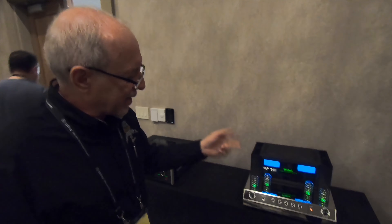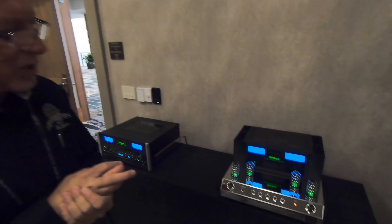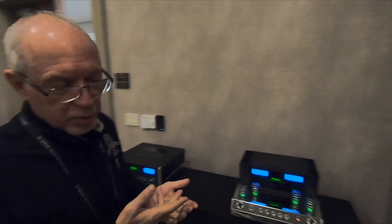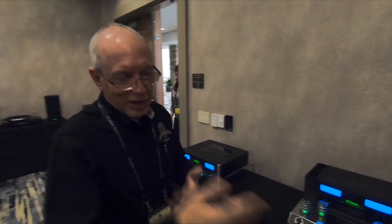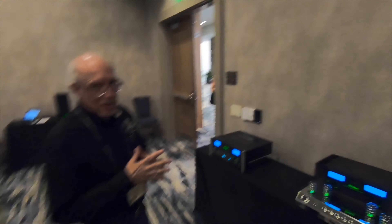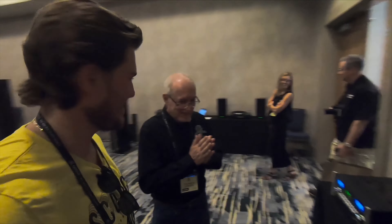That second output can also be used for a subwoofer — you can make it mono for output two, so if you don't have two subwoofers and just have one with a single input, that'll work. This is going to ship at the end of this month and it'll be popular with a lot of people. That's an exciting new product — we do like our bass.